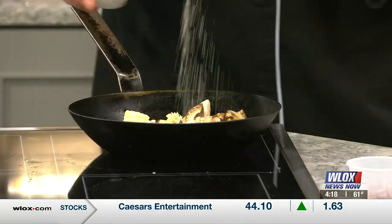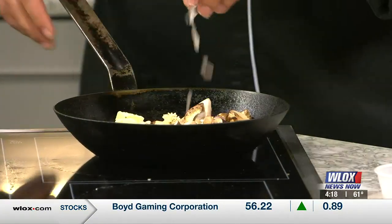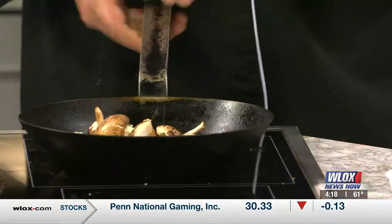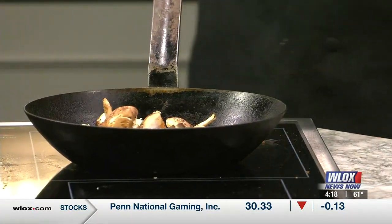We use a coarse sea salt — a lot of recipes actually call for that now — and we just let that soak in. At the end I'll add some au jus to it. Under normal circumstances it probably takes less than five minutes. Mushrooms don't take too long; you're just trying to get the butter to soak into the mushroom.